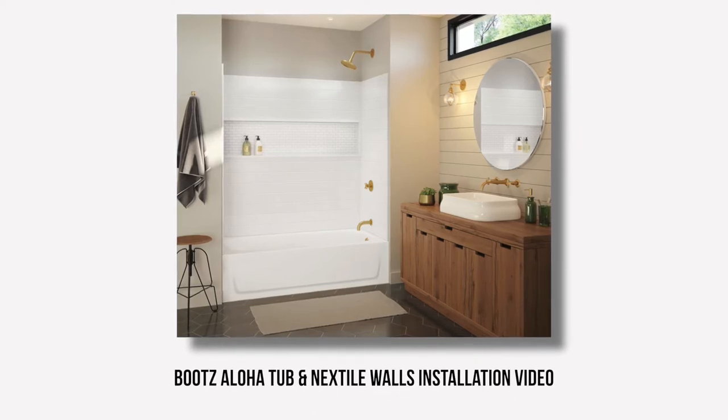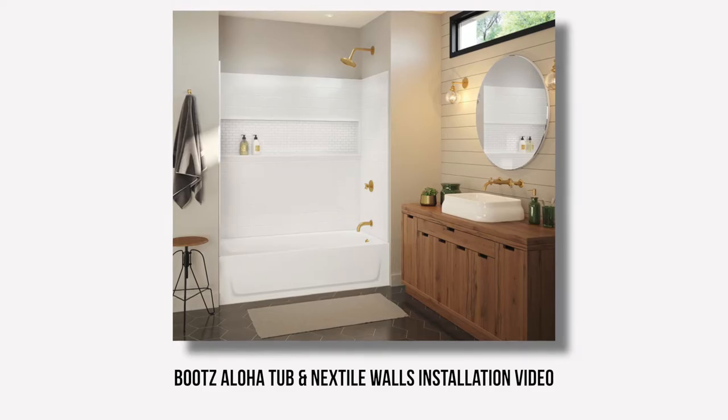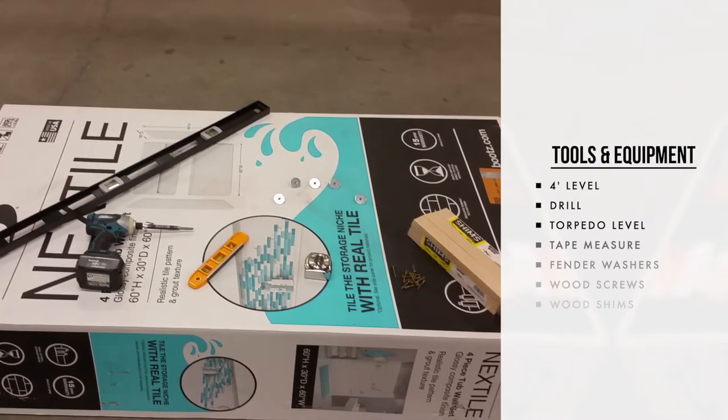Installation of the Boots caulkless tub and Next Style wall system with integrated water containment features. As you will see in this brief training video, this installation does not require any specialized tools or equipment.